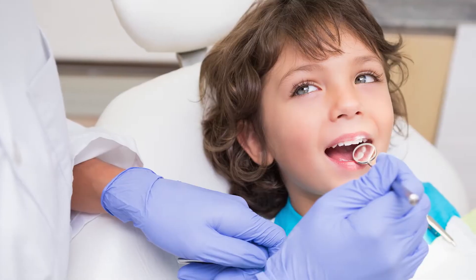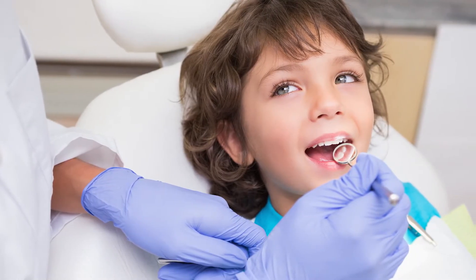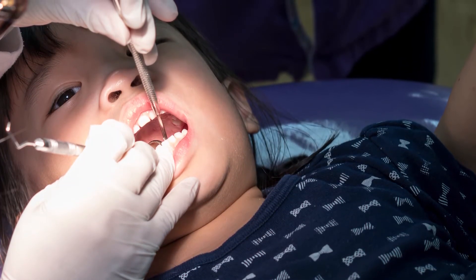Dental sealants are a coating that's placed over the teeth to help prevent further decay from getting into more involved grooves in the back area of the teeth. They're mostly done on children where they may not be cleaning the teeth very well in the back, to seal off the molars when they first come in to make it easier and help to keep those cleaner.